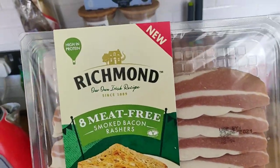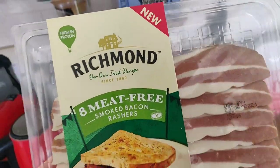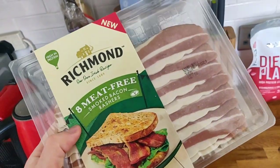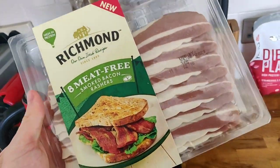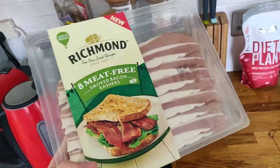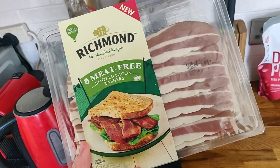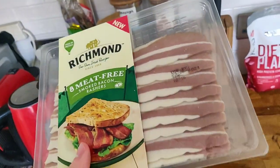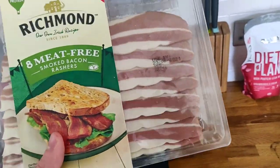They're from Richmond, who are famous for their meat products, but they're absolutely famous for their amazing vegan products too. They make some of the best-tasting vegan sausages and vegan burgers — people absolutely love them. If you follow our Instagram at Your Vegan Food Explorer, you'll see they just won our Vegan Wars frozen foods category where their sausages absolutely smashed it.